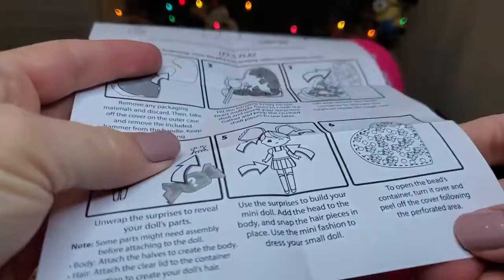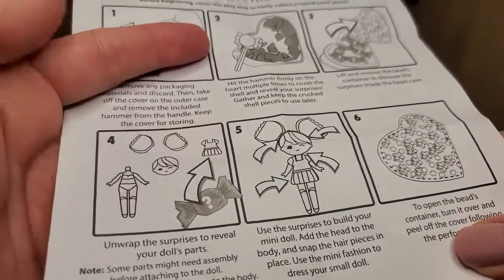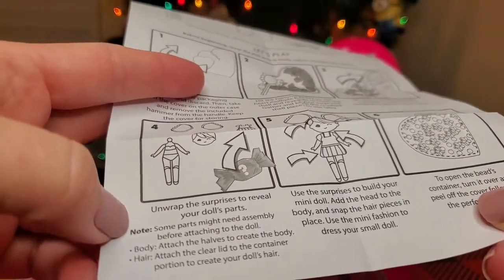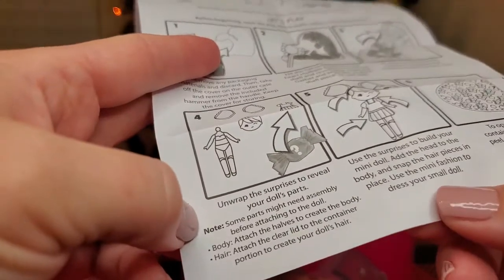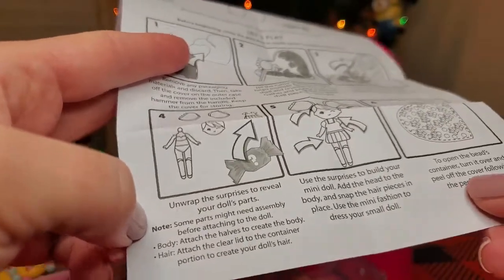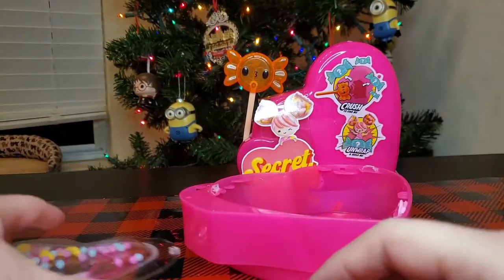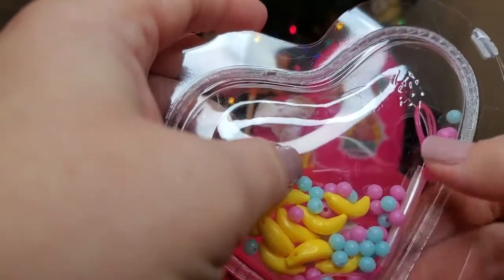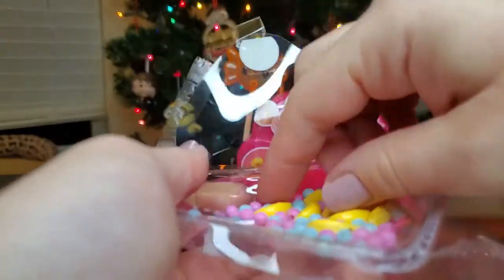Let's check out these instructions — what do we do with the beads? Okay: unwrap the surprises to reveal your doll's parts, some parts may need assembly before attaching to the doll. Use the surprises to build your mini doll — add the head and body and snap the hair pieces in place. Use the mini fashion to dress your doll. Open the beads right over — I think the beads go in the hair. It looks like it comes with a little string too, so you could probably make a little friendship bracelet you could wear.